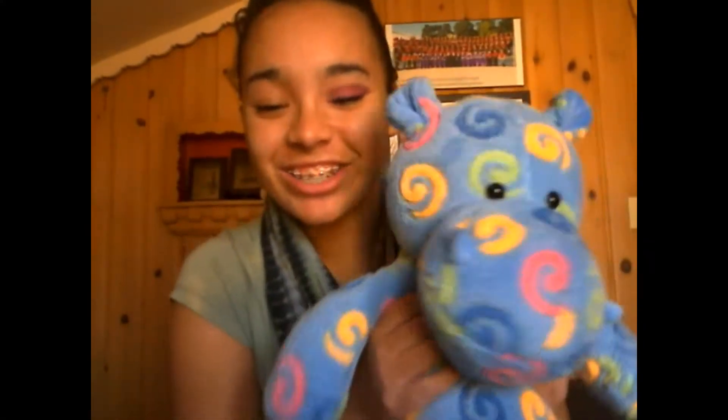Look at my little hippo that they gave me when we went to Brookfield Zoo. Oh my gosh, it's so cute.